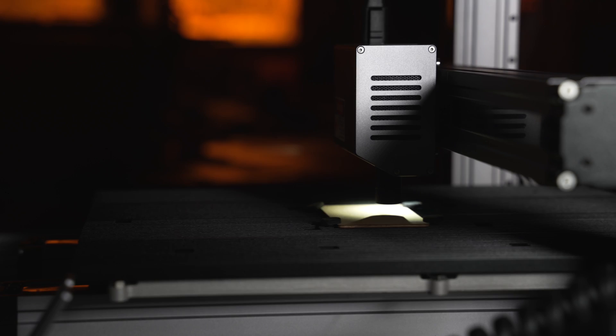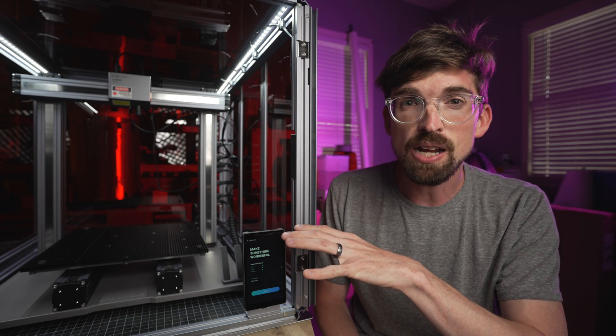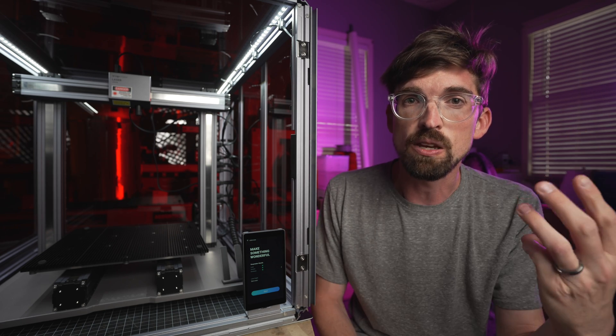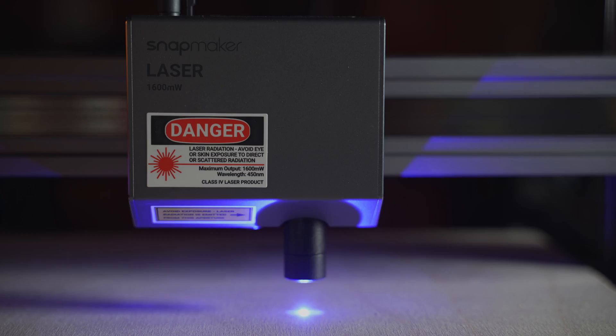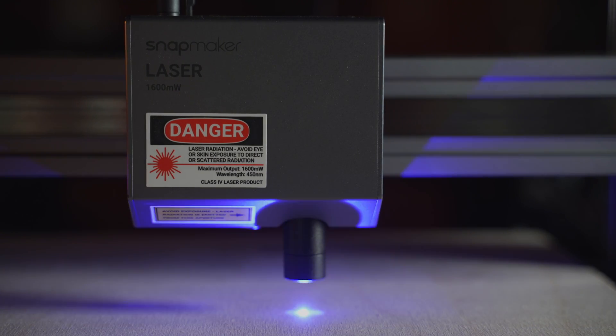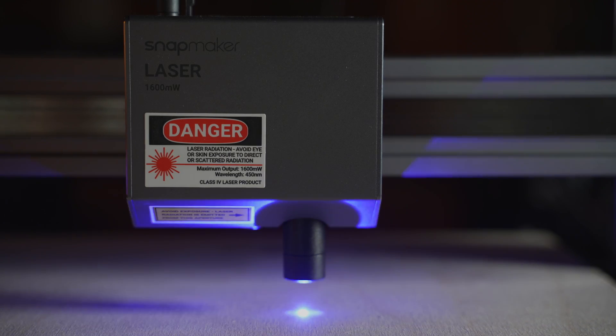There's so much to the Snapmaker that we're actually going to be breaking up this review into three videos. One's going to focus on 3D printing, then on the CNC router, and in this one we're going to take a look at the laser diode module that is currently attached to it.